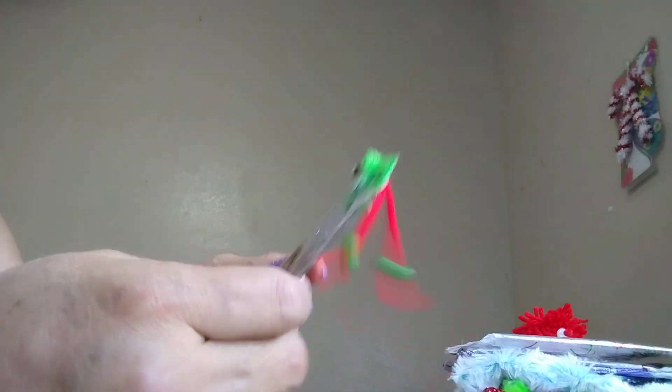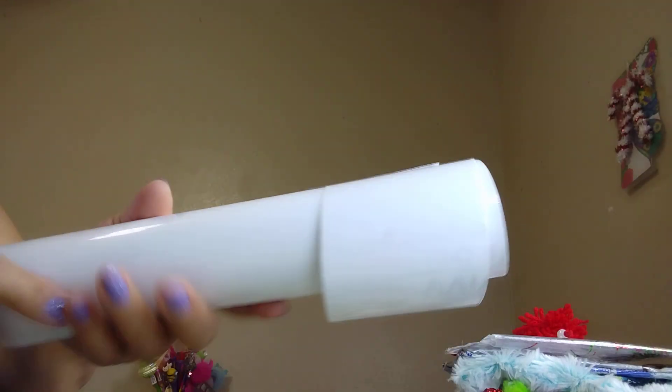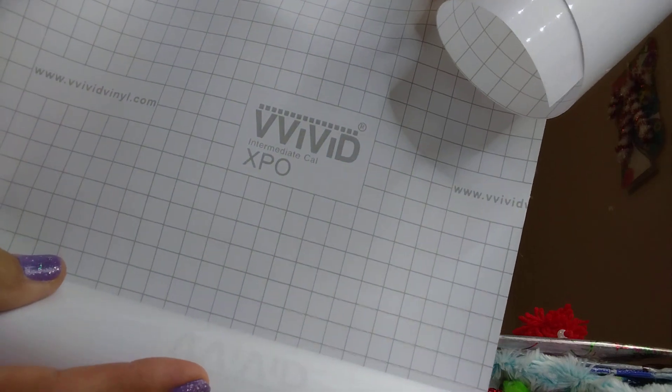I made this yesterday out of that paper. Now this is the one you're supposed to use — it's called vinyl. I got it from Amazon also. Can you see that? That's what you're going to need to make pouches like the one I showed with the peppermint patting design.